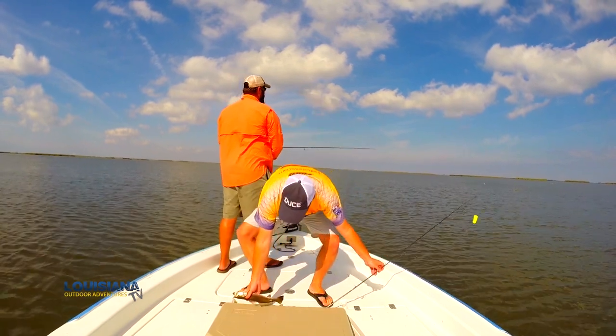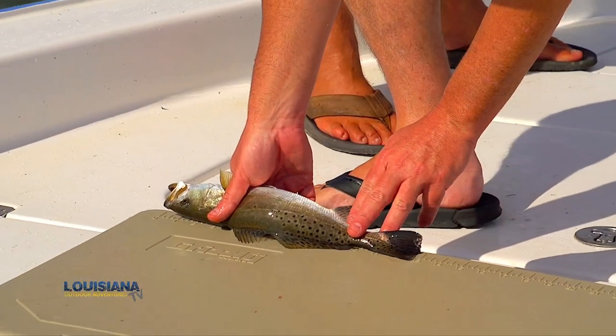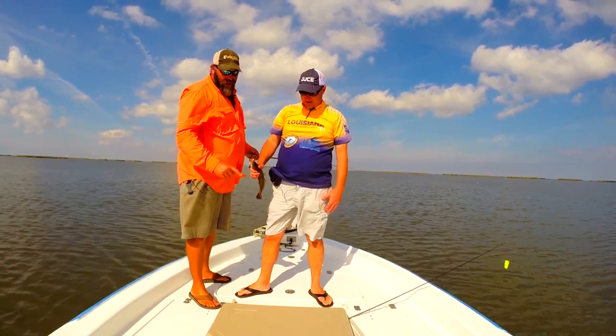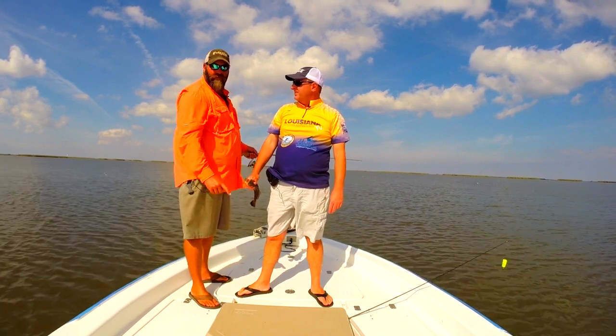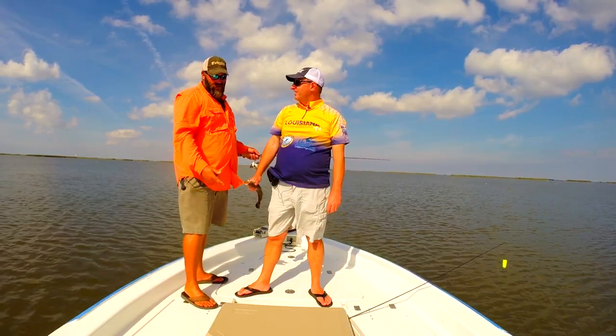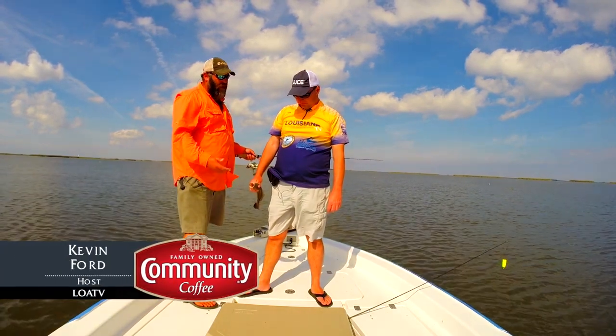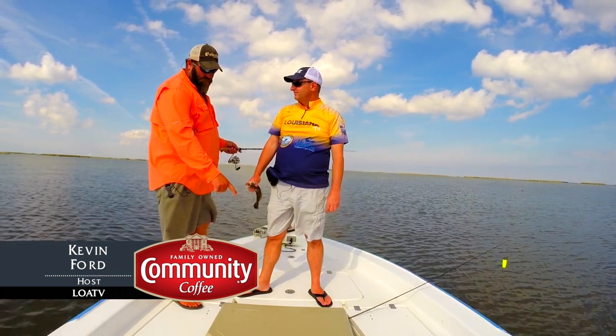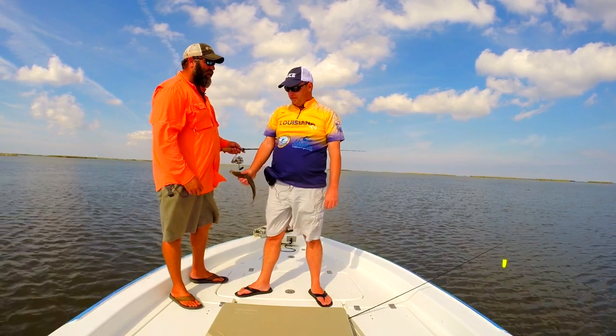This one should be about 12 and a half inches — and he is. 13 inches. Every ice chest nowadays has a measuring device on it — make sure you check it. A buddy of mine had a Coleman and I'm telling you it was that much shorter. I would imagine at times it could get you in a lot of trouble. So if those fish are right at the line, I'll throw that sucker back. It's better safe than sorry.